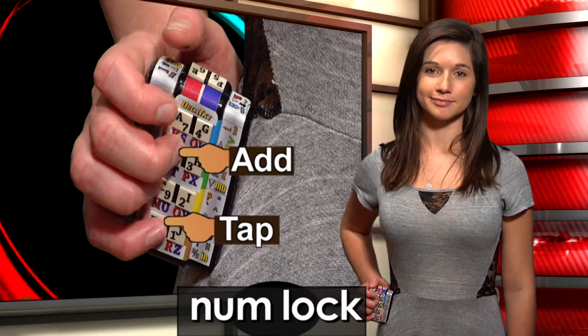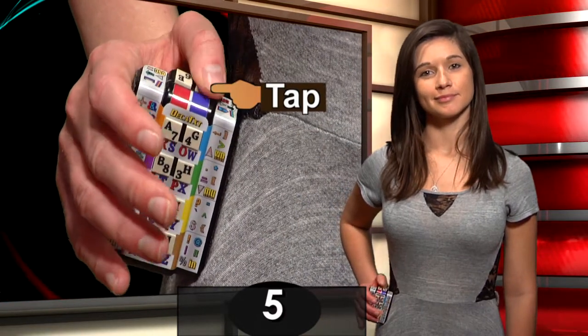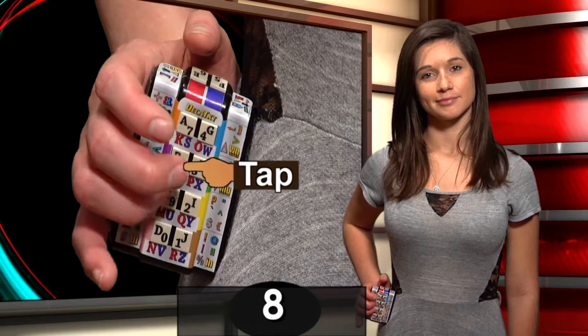If we use the right middle finger with the right pinky finger, we put the keyboard into number lock, making numbers a single press: 1, 2, 3, 4, 5, 6, 7, 8, 9, 0.